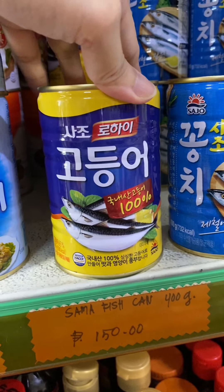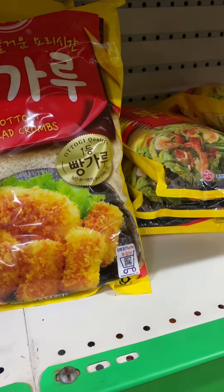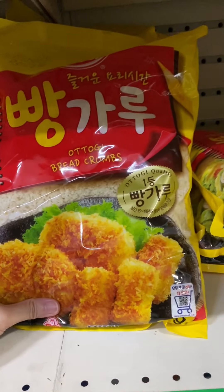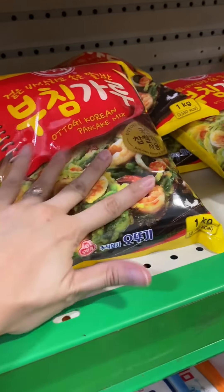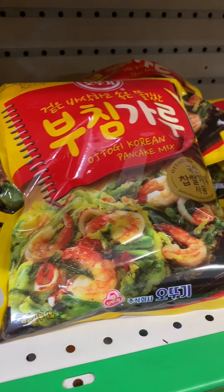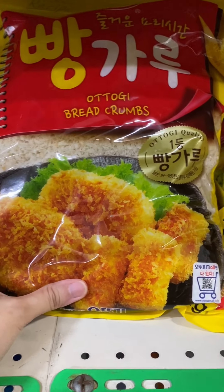I also recommend this mackerel — godungeo — it's really delicious, so get this! These here are bread crumbs, used to make tonkatsu or breaded beef, breaded chicken, or breaded pork. And this is Korean pancake mix — that's good for seafood pancake, or just with spring onions. I'll recommend those pancake mixes, and also the tempura mix. But for breadcrumbs, you can just use an ordinary one from the grocery — you don't really need to buy this specific one.